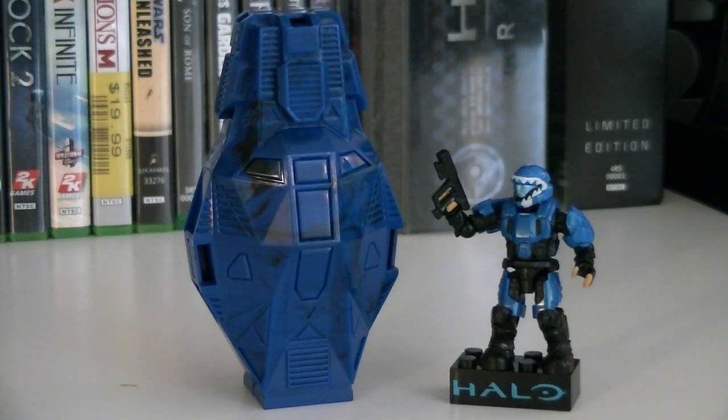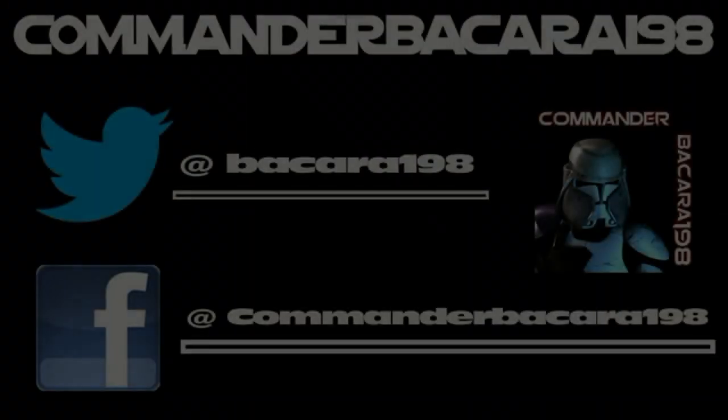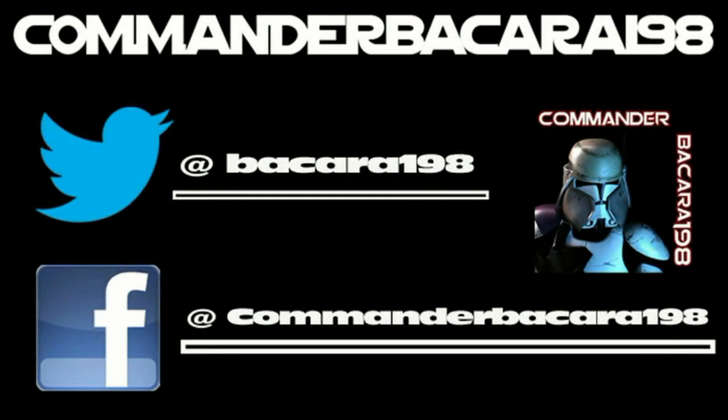I hope you all enjoyed this review, and I look forward to seeing you in the next one. Subscribe for hundreds of collectible reviews, including Halo and Star Wars, and follow me on Facebook and Twitter for up-to-date channel news.